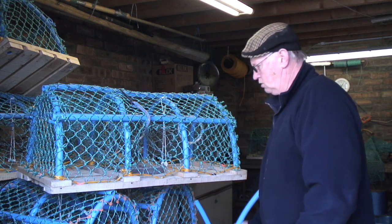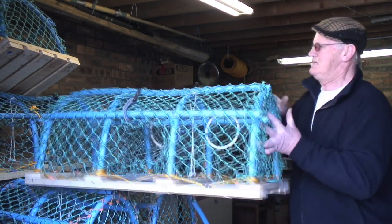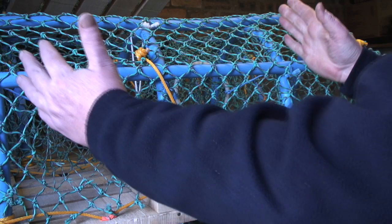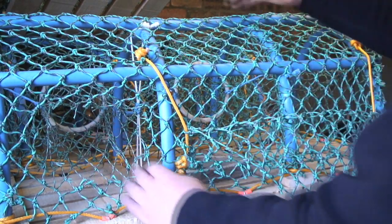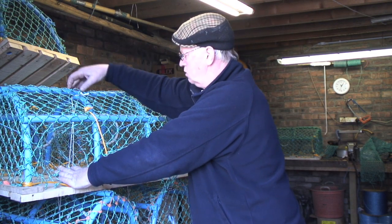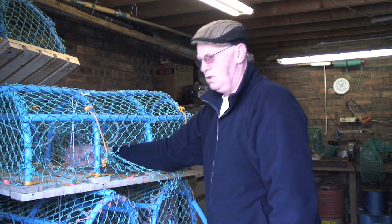This is a traditional Scottish parlour pot. The reason they call it a parlour is because it is the traditional Scottish pot with the two entrance eyes, not like the Cornish pot — called the inkwell pot — which is like a beehive with the entrance at the top. On this one the entrance is down at the bottom, and the bait is put in here.